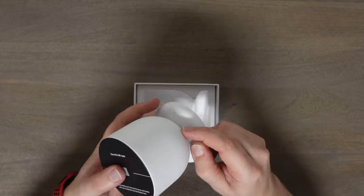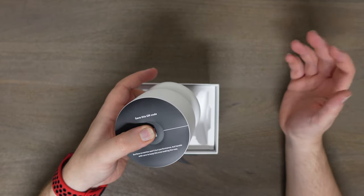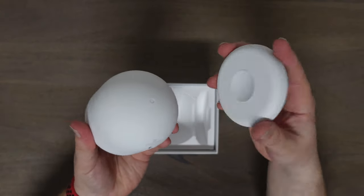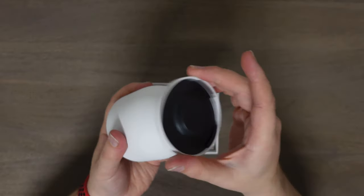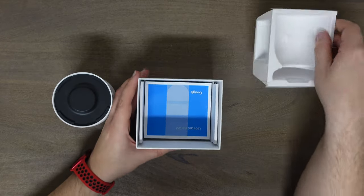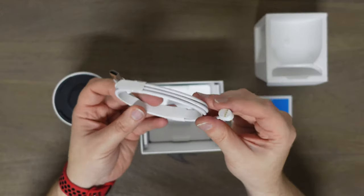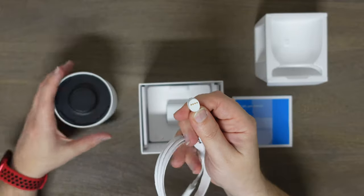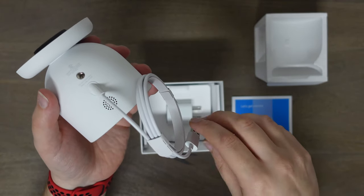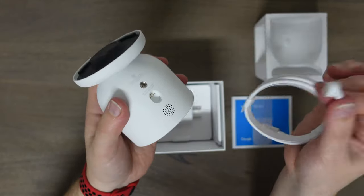Inside the box we have the camera itself — you scan the QR code and it will connect automatically to your app and Wi-Fi after you type in your password. Here is the mount, which is all magnetic. That is a very strong magnet — it will not go anywhere. You also have your manuals and your magnetic charging cable. You just drop it in and it charges, or you can have it wired if you don't want to run on battery only.